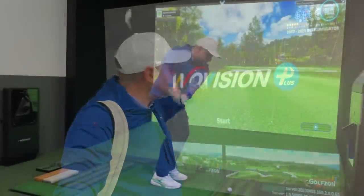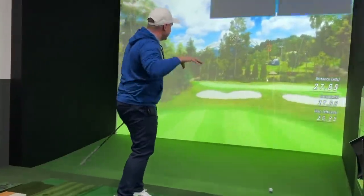Welcome to the future of golf. Hi everyone, my name is James Robinson. Welcome to the channel.